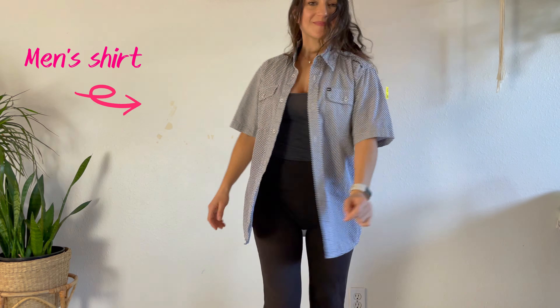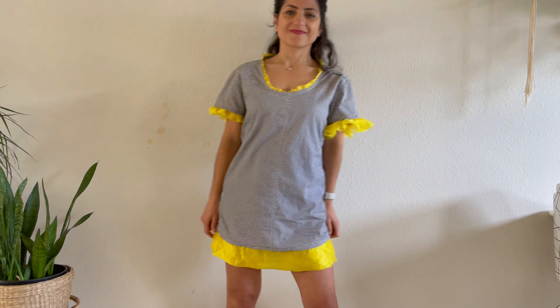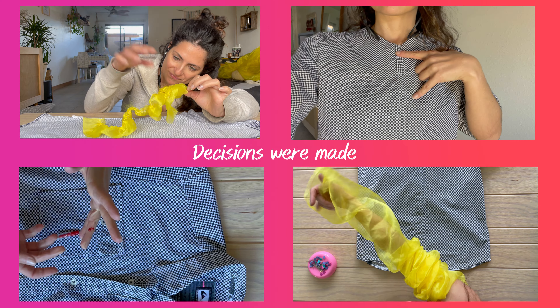See this? I thought it was a great idea to make it into this dress, which you may like or not. What matters is the decision I made in the process of this upcycle.